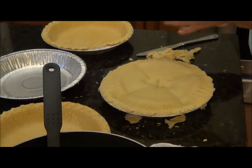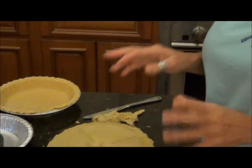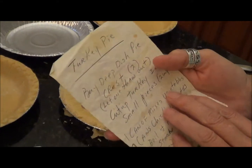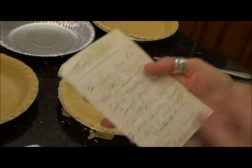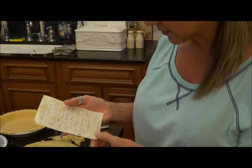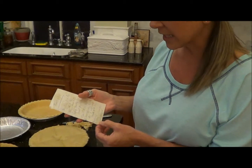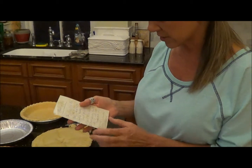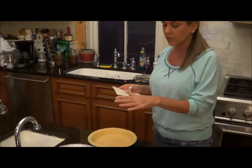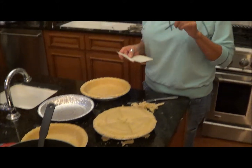Before I fill the other one, I want to tell you the recipe my mom had written down — and I still have it in her handwriting. It makes it a little easier instead of using all fresh vegetables. You buy one deep dish pie shell — it gives you the top and the bottom — one can of mixed vegetables, two cans of chicken broth, half an onion, and about two celery stalks. Plus boneless chicken breast, and that makes you one pie. So I'm going to go ahead and fill up this other one and pop them both in the oven, and we'll see you in an hour.